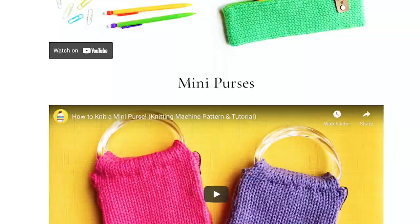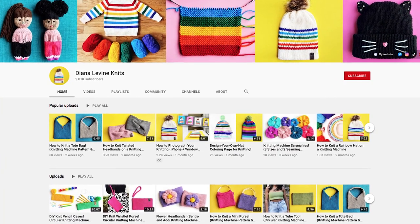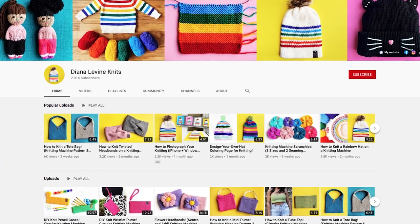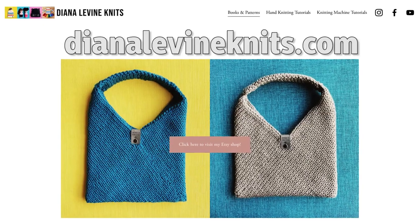I have lots more fun patterns and tutorials coming soon, so don't forget to subscribe to the channel to stay up to date on all my latest patterns and videos. If you'd like to check out any of my knitting machine templates, books, and patterns, visit DianaLevineKnits.com.